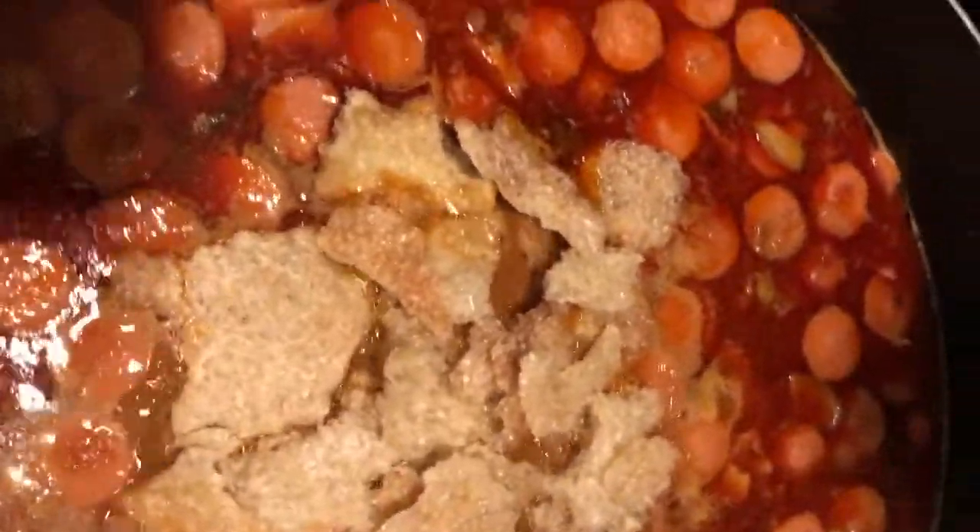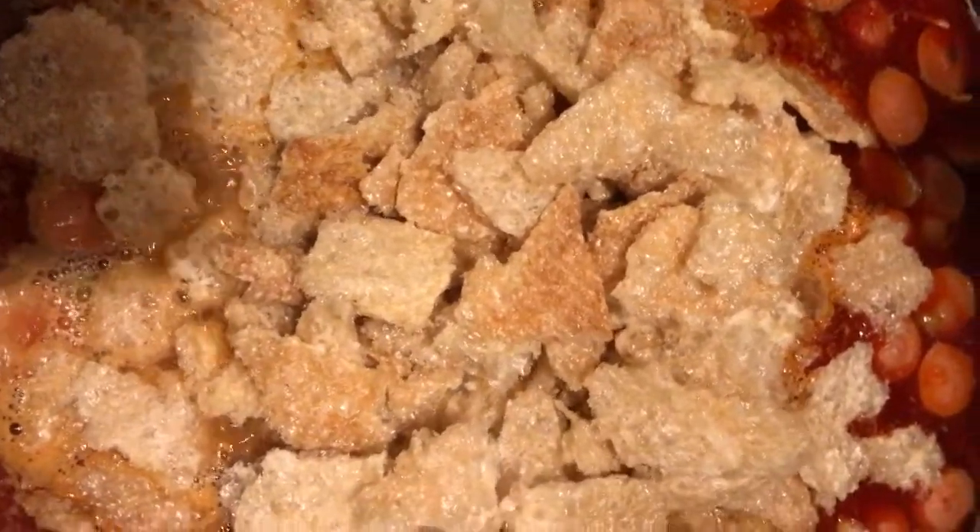Smells so good! Now we're going to add the chicharrón. Ya está hirviendo esta cosa. We're going to echar it in — un poñito. No le vamos a echar mucho because we want the caldo, we want the juice. The chicharrón is going to absorb it, of course.